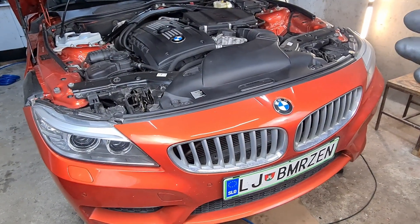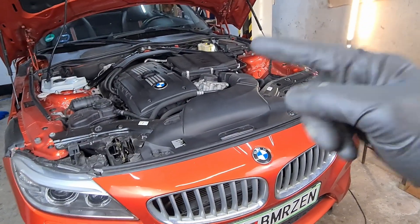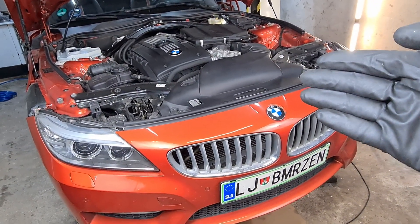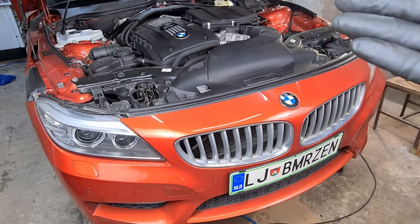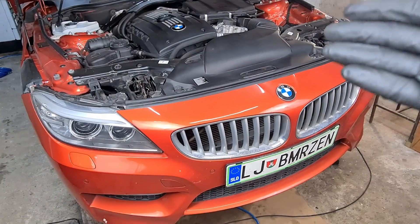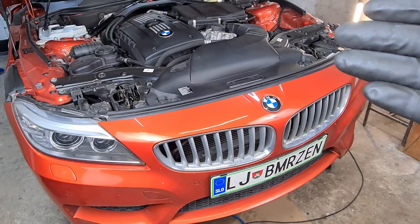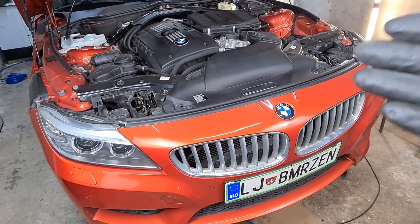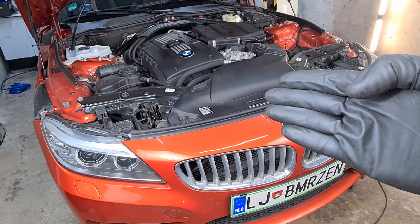Hi, it's BeamerZen and in this short video I will be doing a brake fluid replacement on my new car. This is the Z4 2012 model year, the S-Drive 35iS model, so E89 platform. I got this car a while ago and got a message that the brake fluid needs to be replaced. On these cars the brake fluid needs to be replaced every two years, so I'm doing this job now.